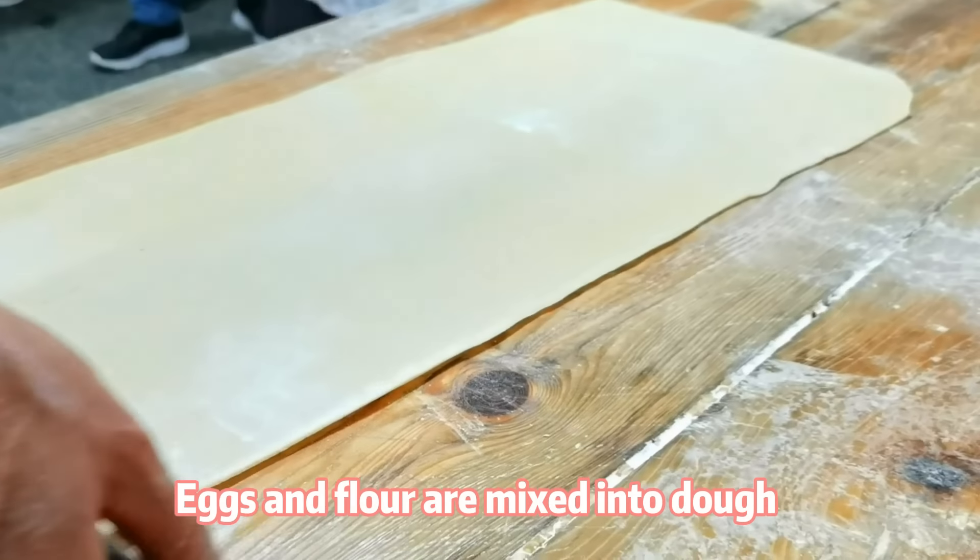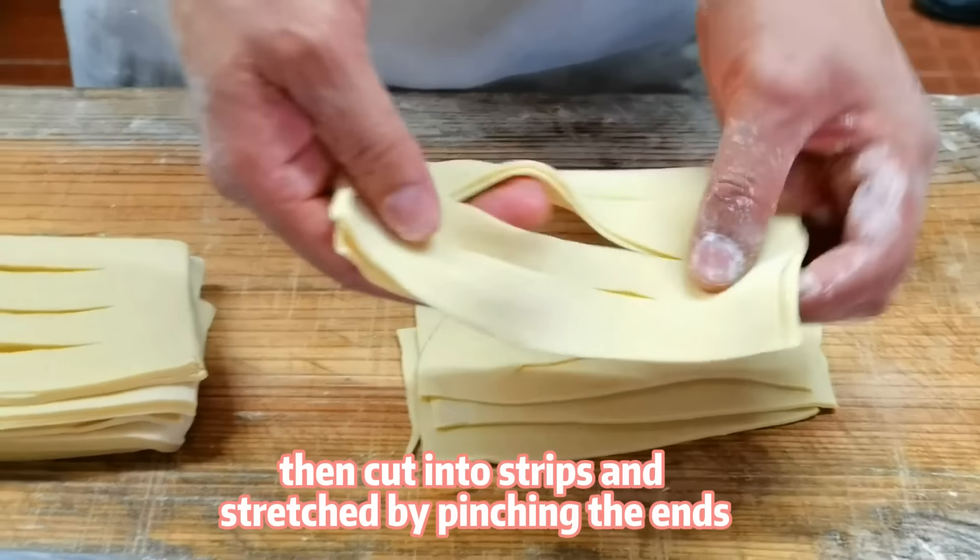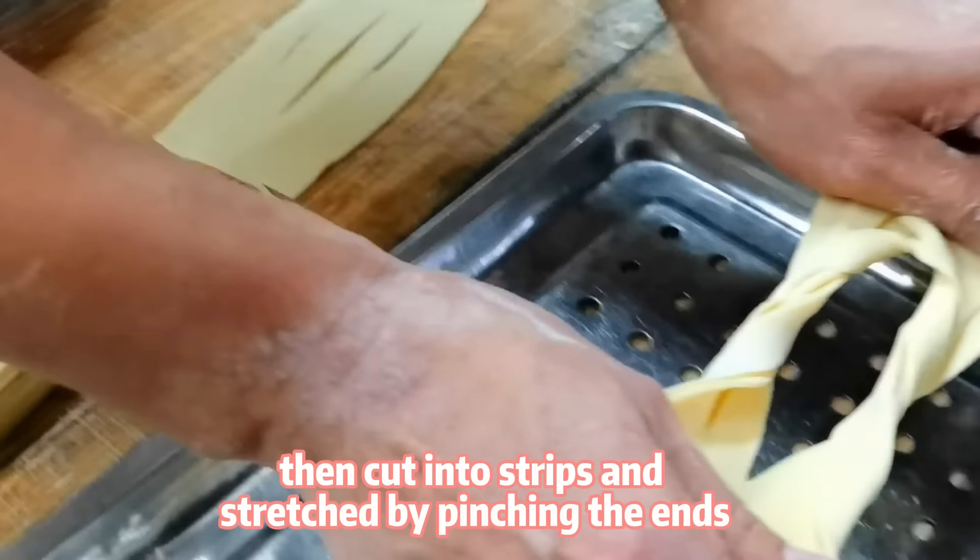Eggs and flour are mixed into dough, rolled flat, then cut into strips and strapped by pinching the ends.